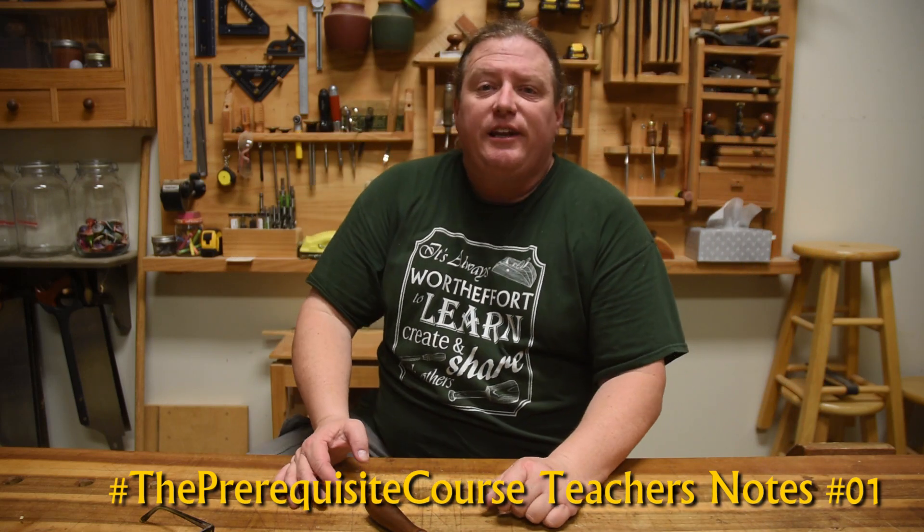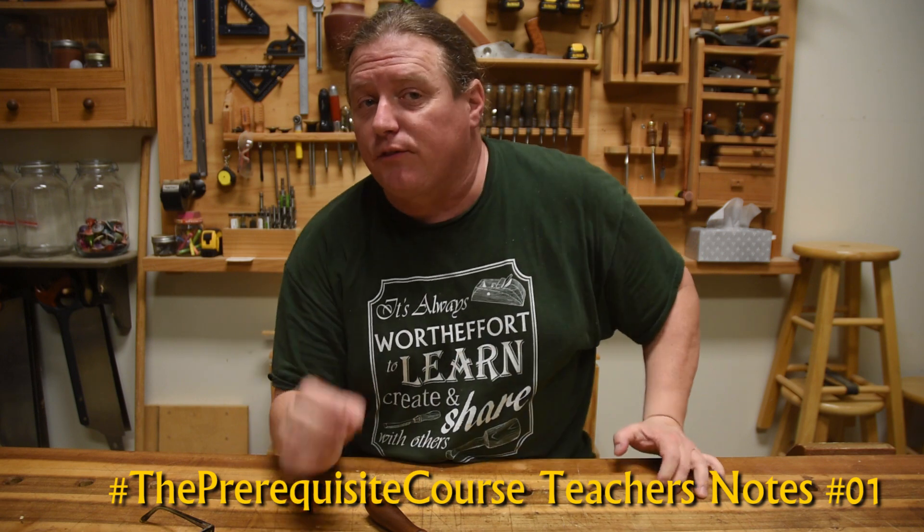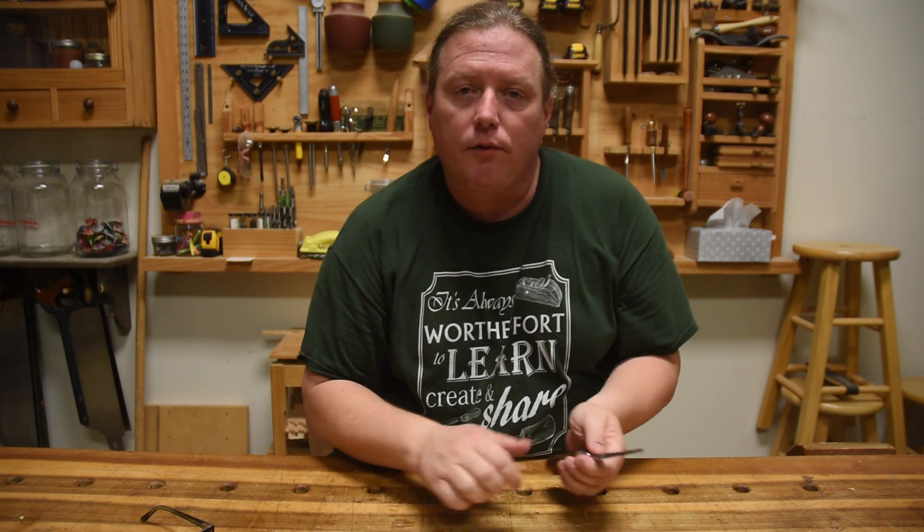This is the complimentary video for my 'Worth the Effort Pre-Requisite Series' course, the first episode — kind of the introduction. I just want to go over a few things with those of y'all that might be wanting to teach woodworking or stuff like that to maybe your teens or other friends.